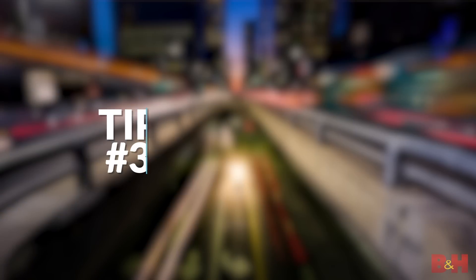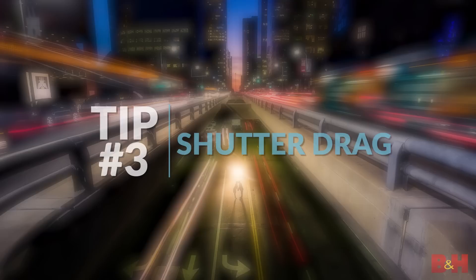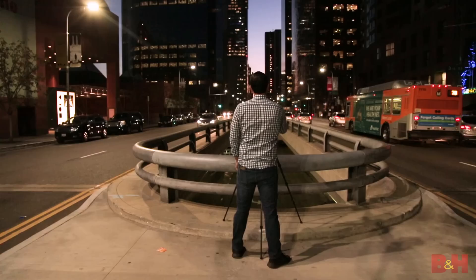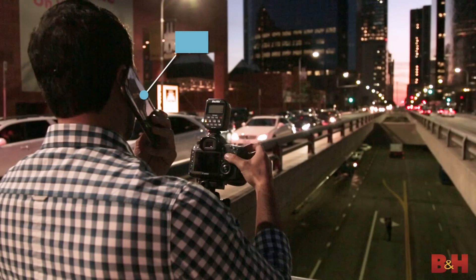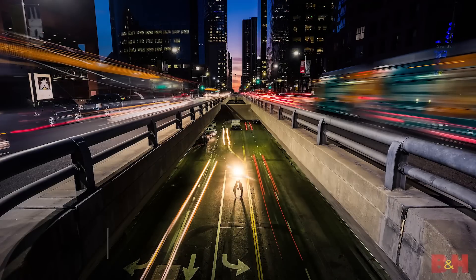Number three is to show city motion with the shutter drag. Similarly, start with a slow shutter speed between one and five seconds. Again, the camera needs to be on a tripod. Position the camera frame where moving objects like cars can pass through the frame. Here we're lighting our subjects down below for a silhouette type effect while we drag the shutter to show off the busy bustle of the city around them.